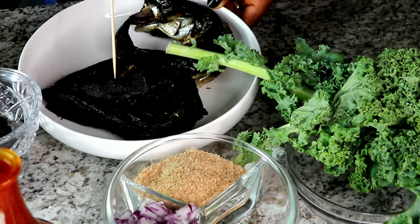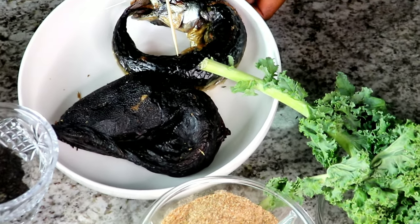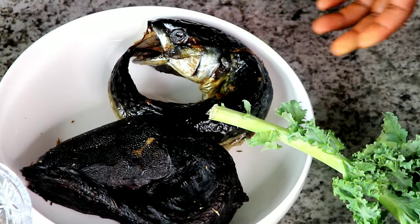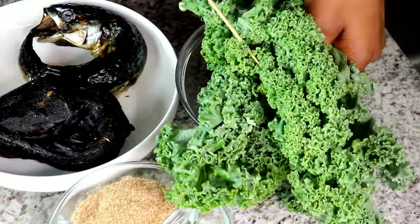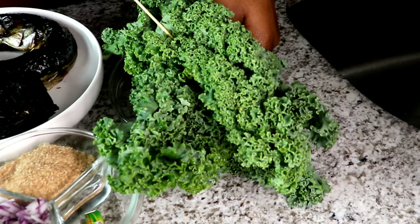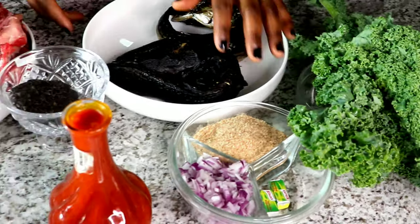For the fish, you need one catfish and one smoked mackerel fish — smoked mackerel inside obono soup equals heaven, period. For the vegetable, I'd say use pumpkin leaf, but because I can't find pumpkin leaf where I live, the best alternative I like to use is kale, so I'm using kale for this recipe.